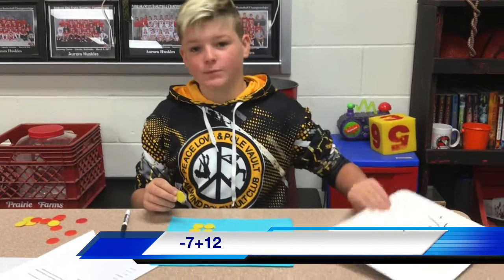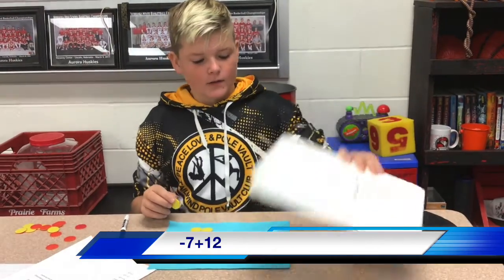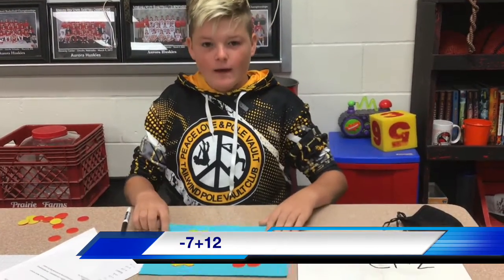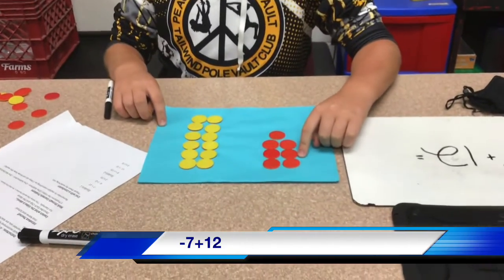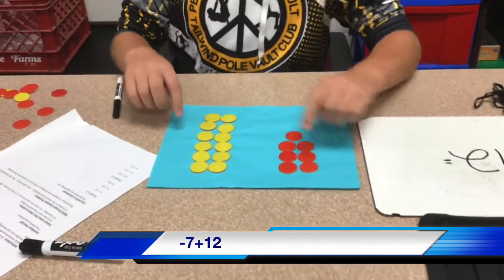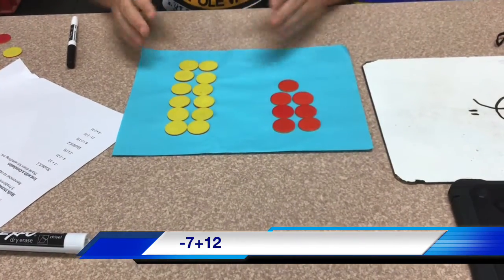The first problem is negative 7 plus 12. To show that, we have 7 red chips for negative and 12 yellow chips for positive.